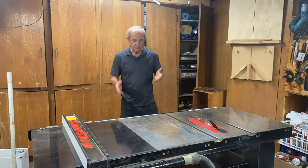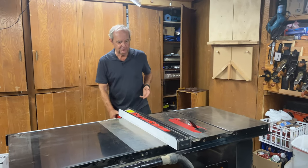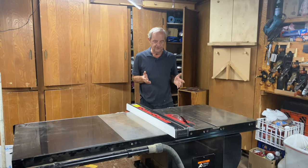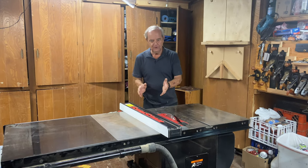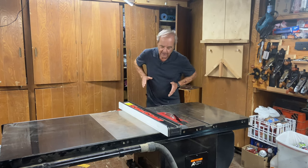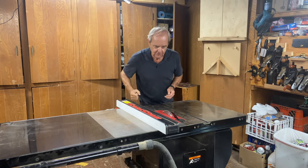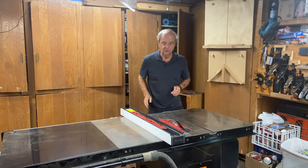So in normal times, if you go into most people's shop and they're doing cuts of smaller pieces of wood, at least for right-handers like me, it seems more natural to have the fence on the right-hand side. Then I'm pushing through using my right hand to do the main pushing in a rip configuration.